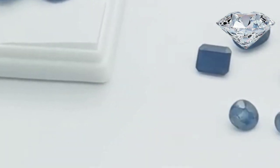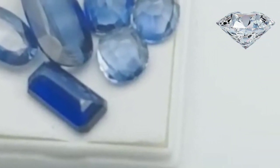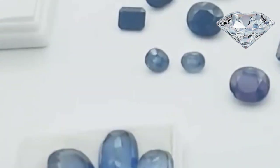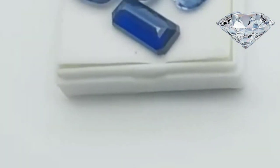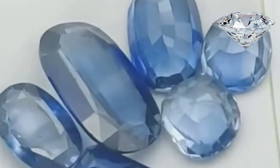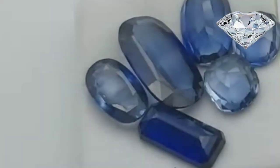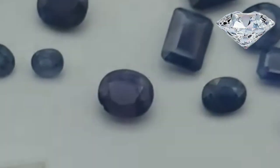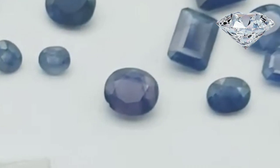Check the gem for air bubbles. Lab created sapphires are essentially glass that is put through a process similar to the one that forms natural sapphires. Since they are glass, tiny air bubbles remain in them after they form. If you see any bubbles inside of the sapphire then it is not real. Be sure to turn the sapphire over and inspect it from every angle, as air bubbles may only be visible from one angle.